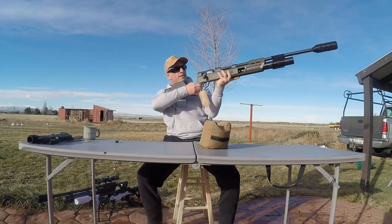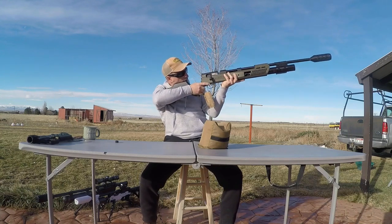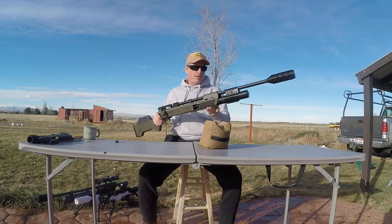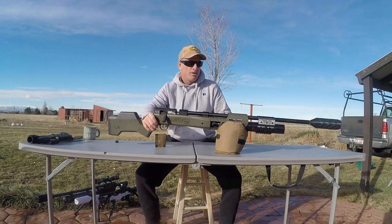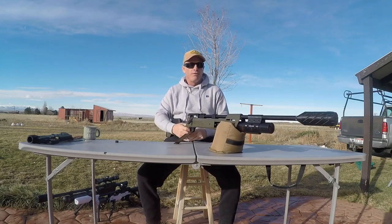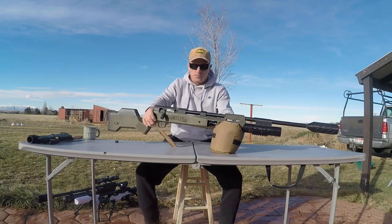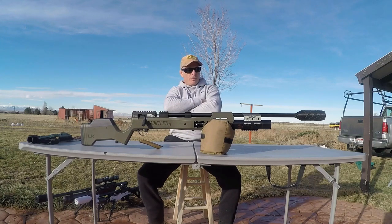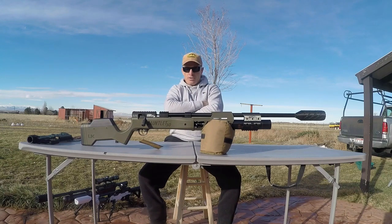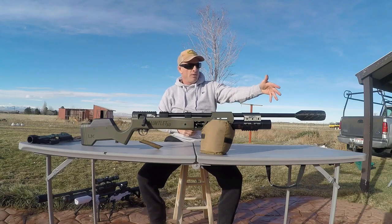Now like I was saying, she's still kind of a bear, at least for myself, to shoulder up and utilize in this trim — unless I was specifically shooting off a bench, I could probably make it work. But at this point our point of impact has been addressed and we've significantly reduced the muzzle report.